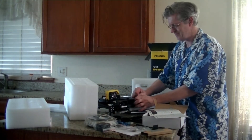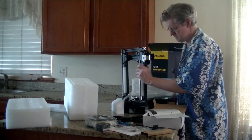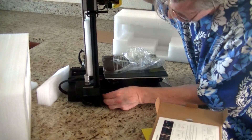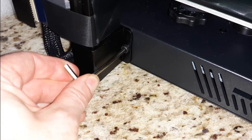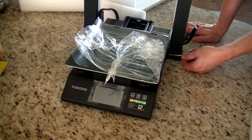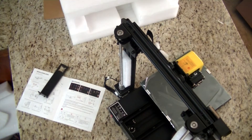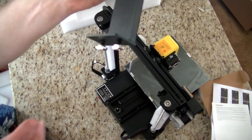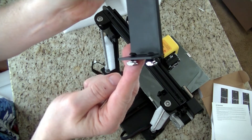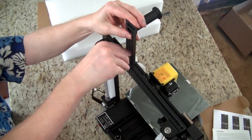Once I checked for all the parts and made sure I had everything, I began the setup and found it was a snap. After removing all the protective plastic and styrofoam, the setup was very easy. All I had to do was screw in the two main bolts at the base of the unit, as seen here, and then screw in the filament holder. The whole thing took less than 15 minutes.